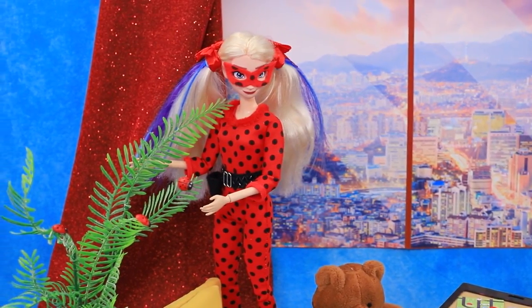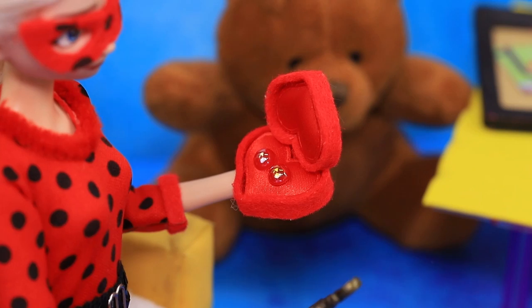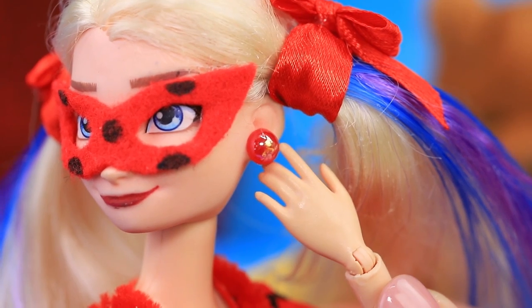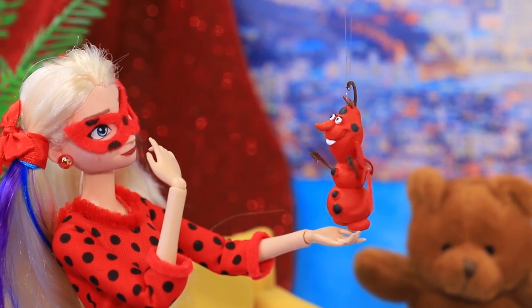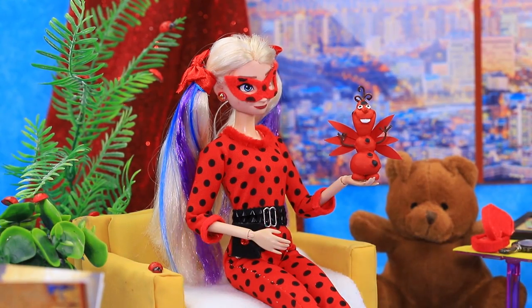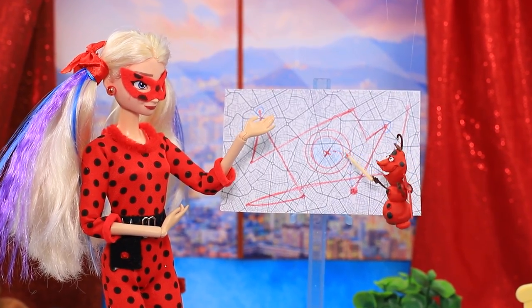Elsa is taking care of Ladybug. Hello — how do you feel in your new look? I'm getting used to my role but I have no one to save for now. Elsa put on magic earrings, touched them and called Kwame — what's happening to me? I'm turning into Tiki! Cool — well, let's watch the news. What if something is happening in the city? Oh, villains! Let's look at the map — the accident is somewhere in this area. Let's fly!